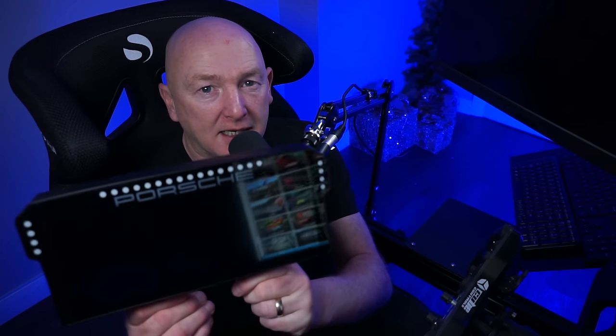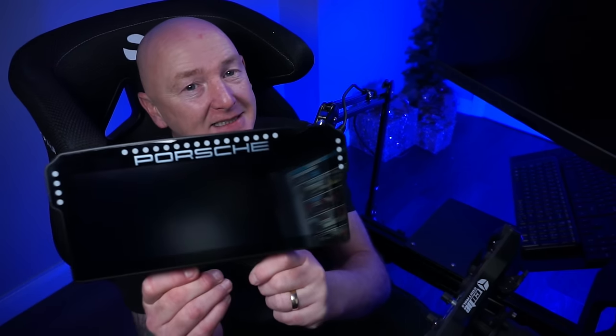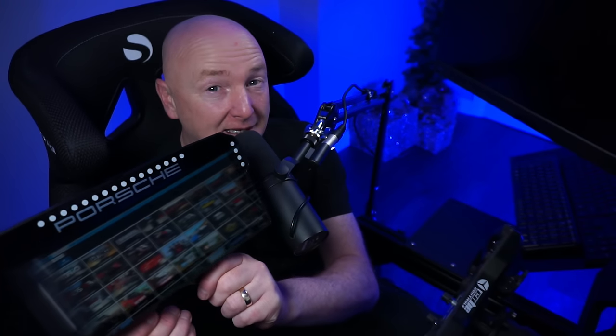Hello everyone, welcome to another video. In today's video, we're going to be having a look at a product by Grid by Simlab. And here it is — this is the Porsche 911 GT3 Cup dashboard. Isn't it pretty?